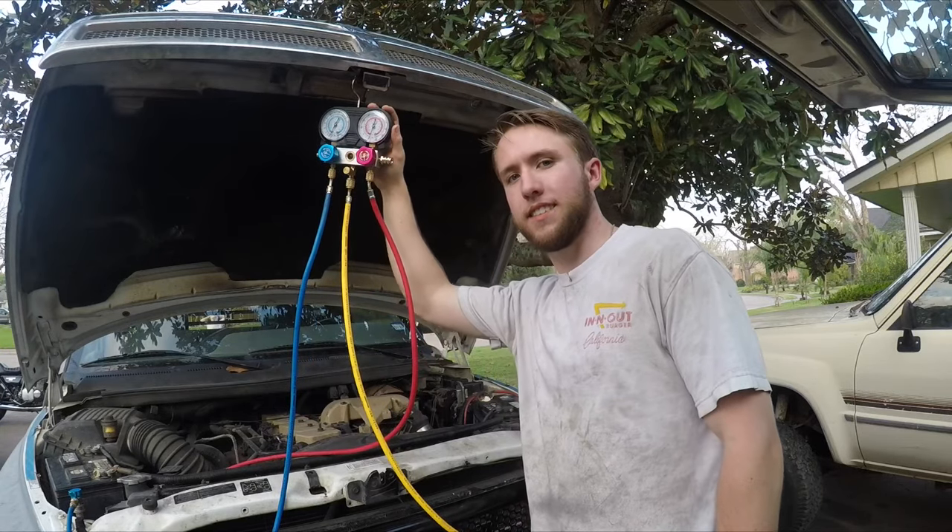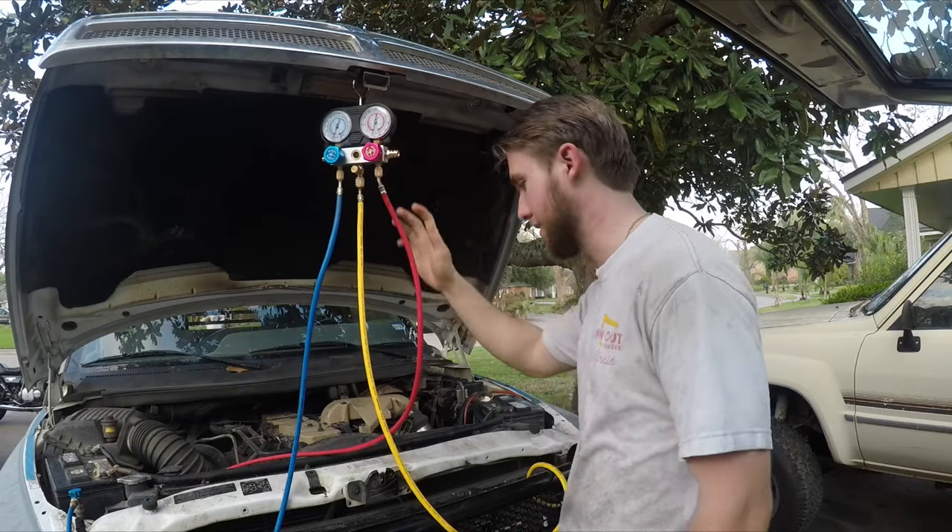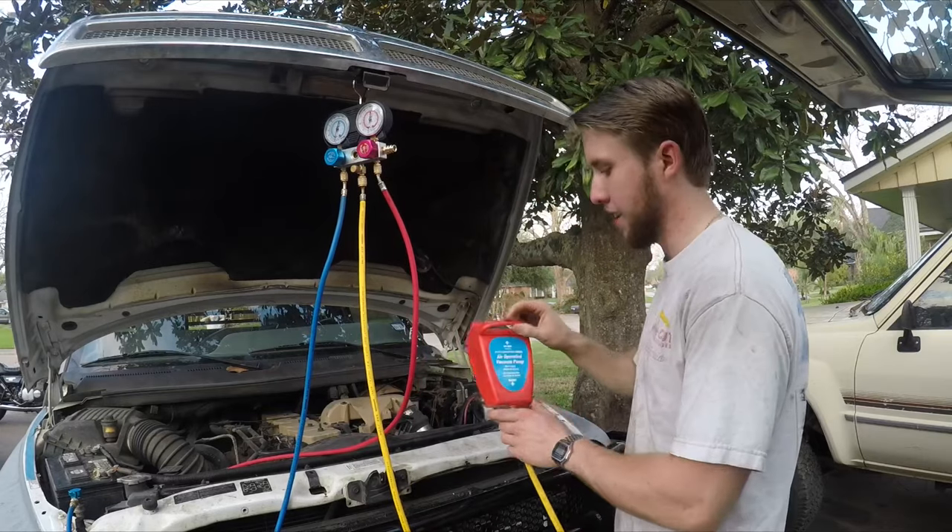What's up YouTube? It's hot in Texas again, so I'm charging up my truck's AC. This is a little video on how to do it real cheap.